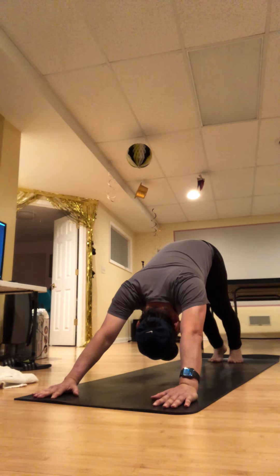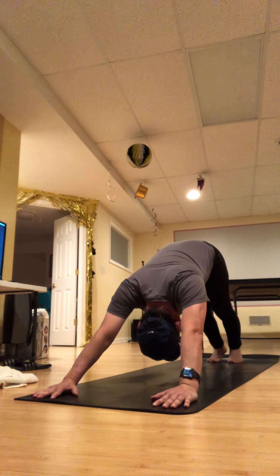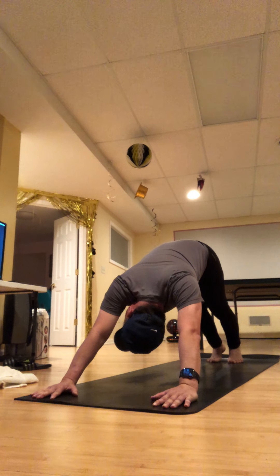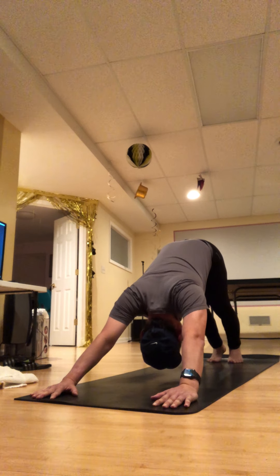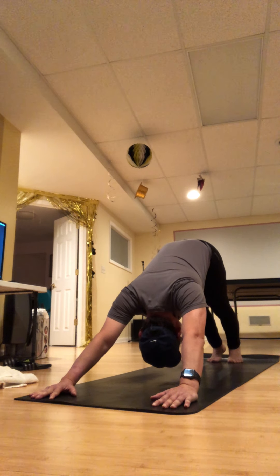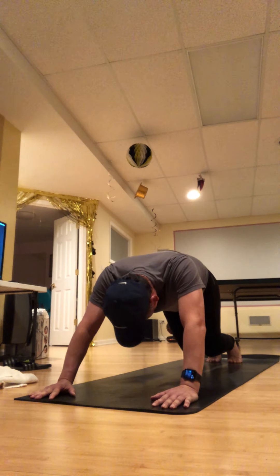Two full rounds of breath — really long, maybe count to four on the inhale and count to four on the exhale. One more time — fill yourself up and then make space. Come up on your tiptoes, bend your knees, and hop or step up to your hands.